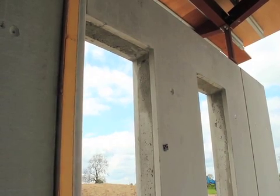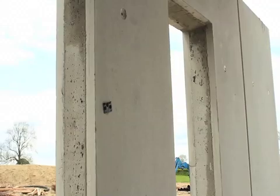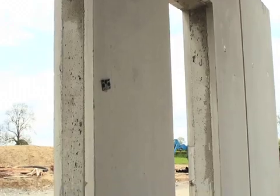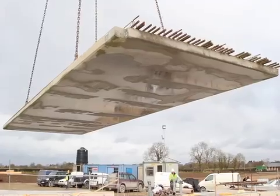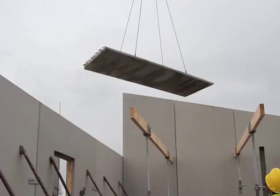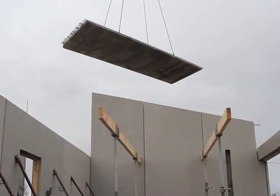When filled with concrete, the walls and floors form a monolithic structure which provides many structural advantages, for example improved air tightness. The filigree floor slabs, otherwise known as omnia slabs, are then placed on the walls.